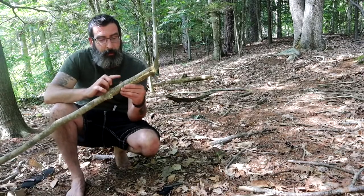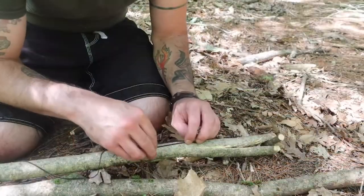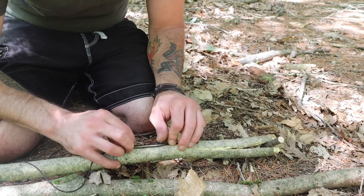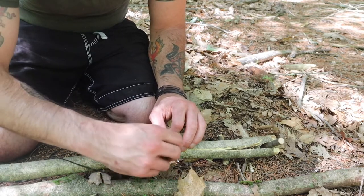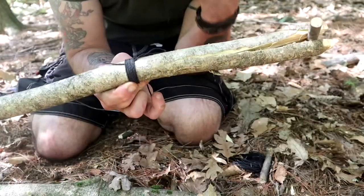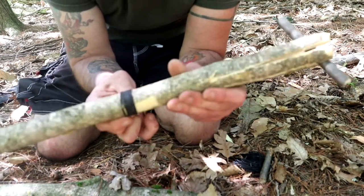Before I jam these in, I'm actually going to wrap around here to strengthen it so that way it doesn't split even more. We'll make a loop. I'm going to leave a little bit on this end, and I'm going to start wrapping around. This will keep it from splitting and strengthen this area.